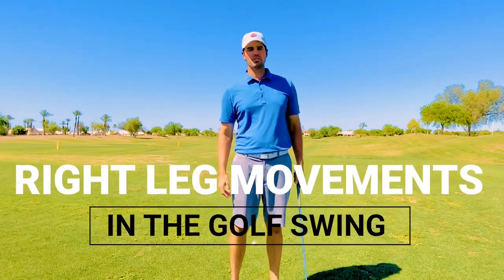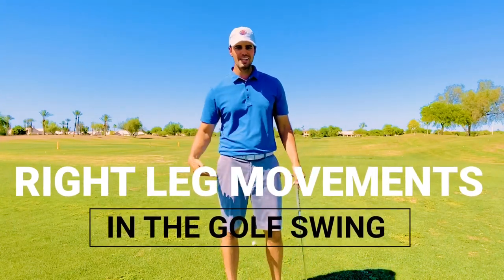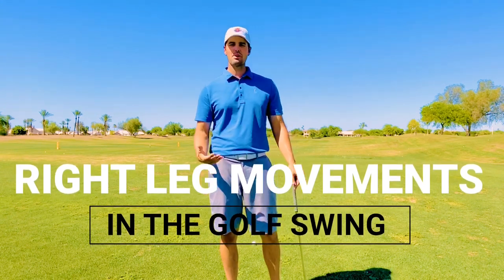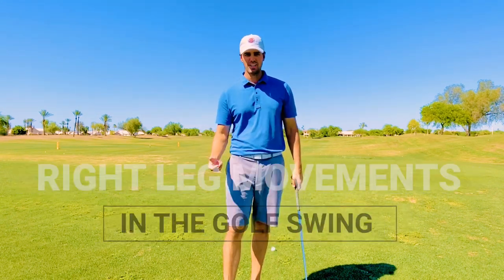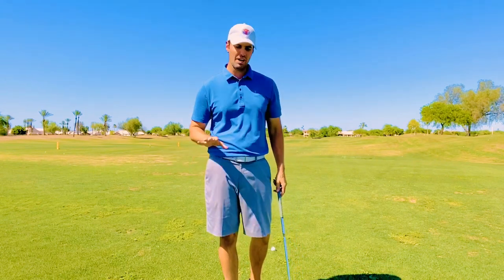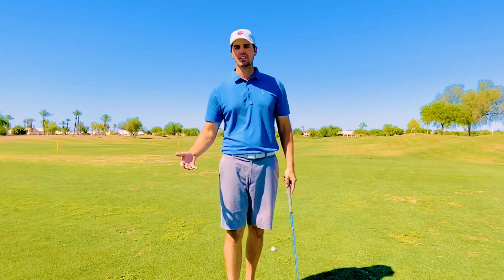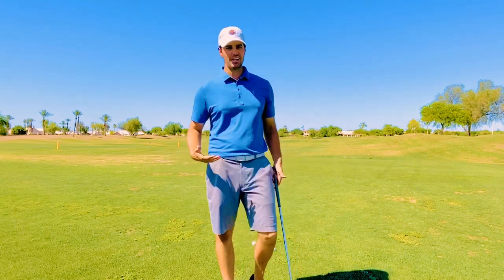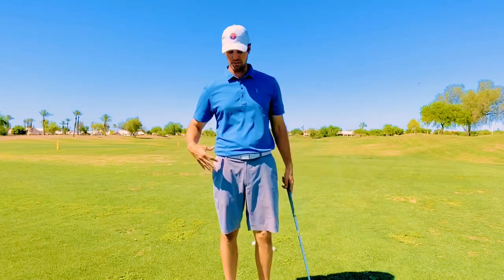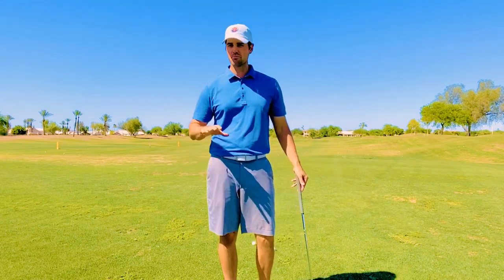Welcome back to Danford Golf Instruction. Today we're going to talk about the right leg — it's kind of the ignored leg when it comes to the golf swing. We're going to talk about what it needs to be doing in the backswing and what it needs to be doing in the downswing for you to be successful. Because if your right leg isn't doing what it needs to be doing, you're going to come into contact with early extension or swing faults because their right leg is misunderstood.